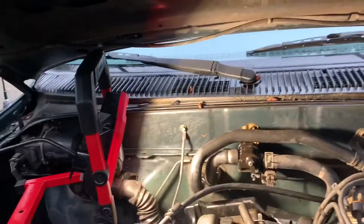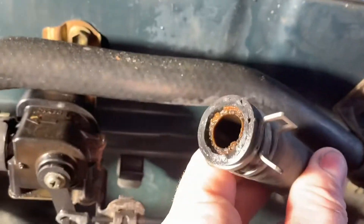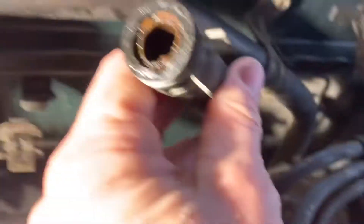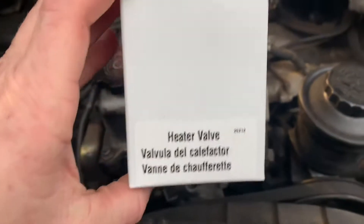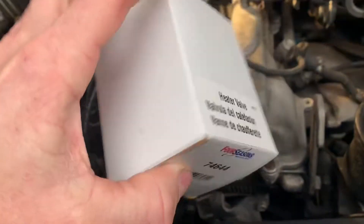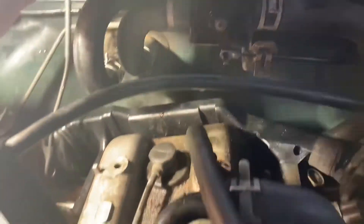This video is on how to install your heater valve. I was messing with the sensor here, bumped this hose and it popped off, so I went and got a new one from AutoZone for 57 bucks. This is for a 1998 Toyota Tacoma 2.7 liter. First thing I'm going to do is go ahead and remove this — I need to get this off of there too.